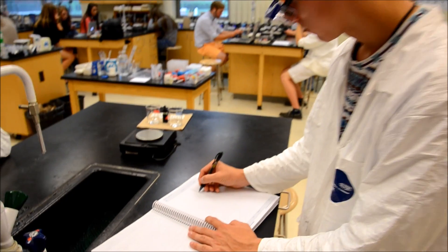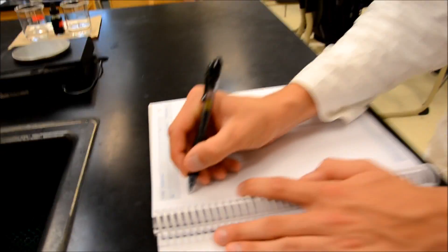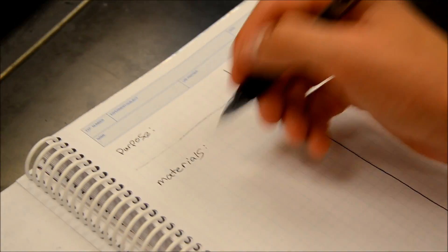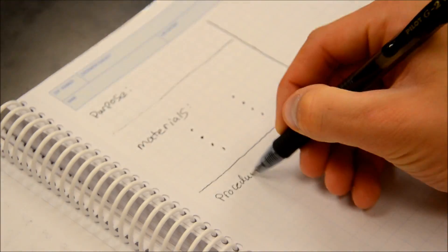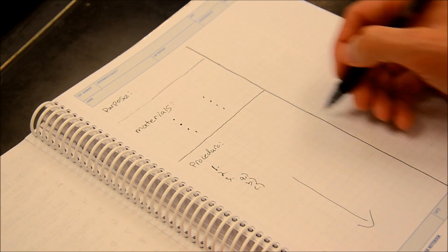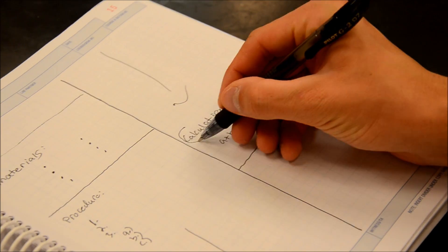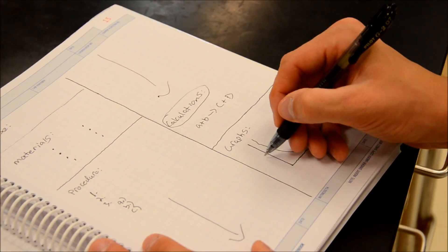You always want to make sure your lab notebook is relatively organized and in depth. Make sure your pre-lab is done and that entries are in neat compartments in order so it can be readable. Calculations can get a little messy sometimes, but make sure you can get your point across with them.